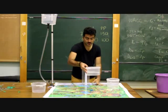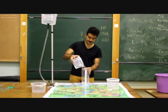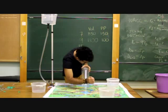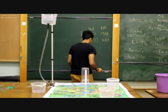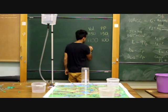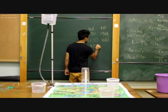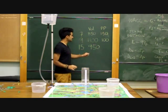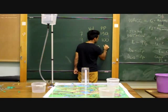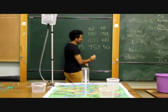Lastly, we take the water collected at node number 15 and measure it. We find 950 millilitres. 1000 minus 950 gives us 50 penalty points.